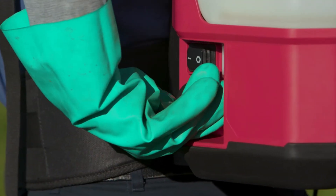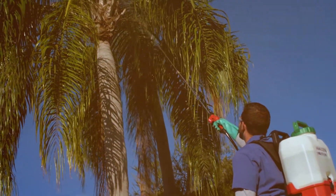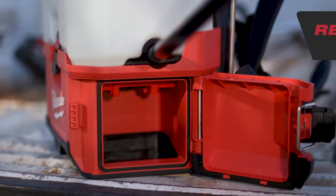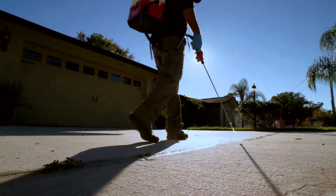The 5-mode adjustable pressure knob delivers between 20 and 120 PSI and has up to a 25-foot spray distance. Get up to 12 tanks per charge with the M18 Red Lithium XC 3.0 battery, delivering a full day of powered spray.